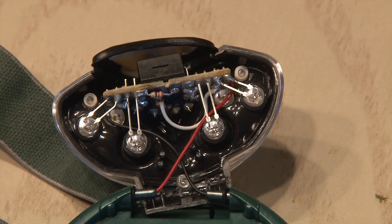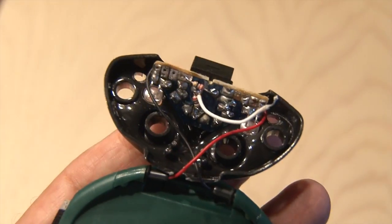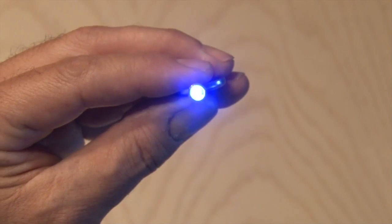Now we're going to focus on these four and we're going to remove those. So I've got my handy solder sucker and we're going to suck out some solder and remove those four white LEDs. And we're going to replace them with these high power UV LEDs that shine a very bright ultraviolet light.